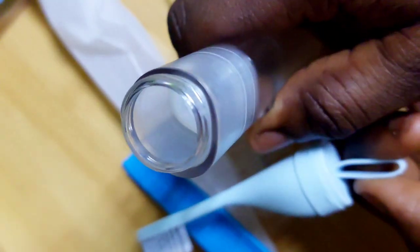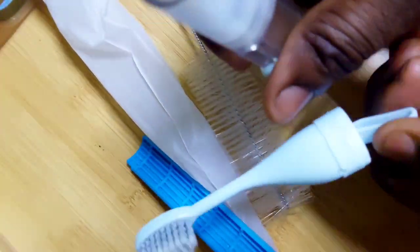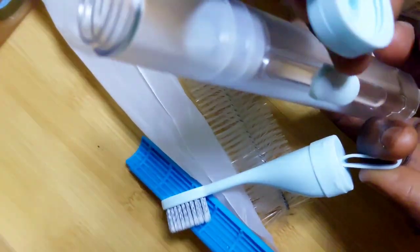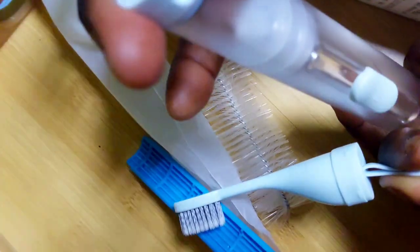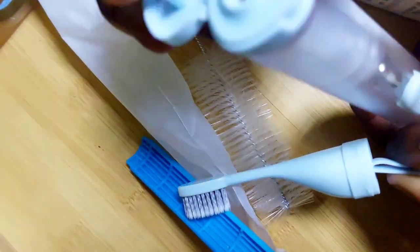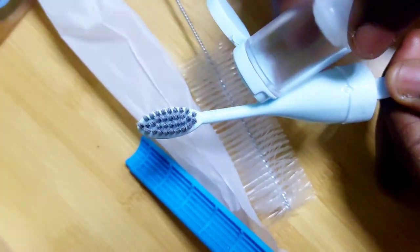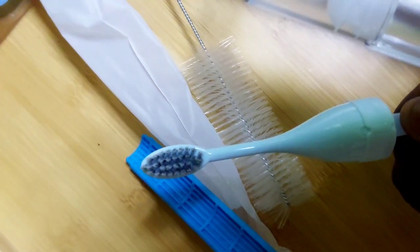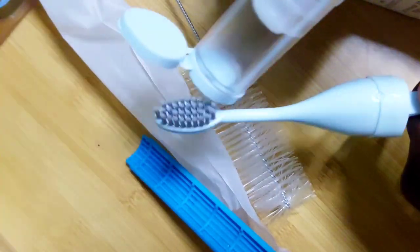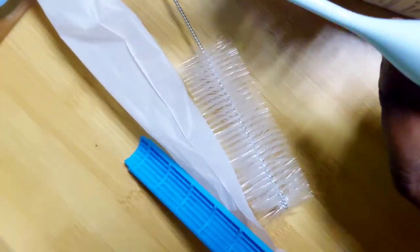If you are going to be using it for one week, pull it down and put enough in there. After putting it in, just take the cover — here is the cover — and cover it back like that. Make sure it's tightened enough. Anytime you want to use it, just open here and the toothpaste is just going to come out. Place it on your toothbrush like that.